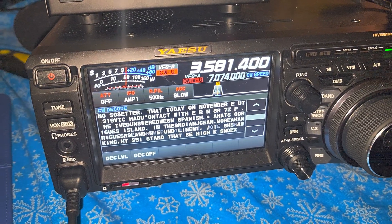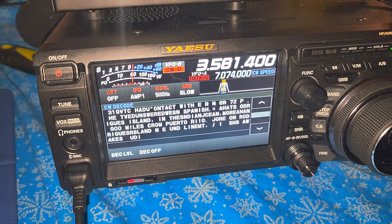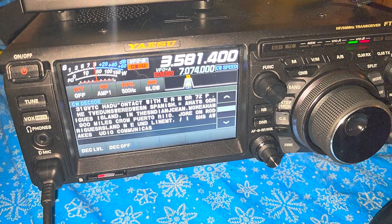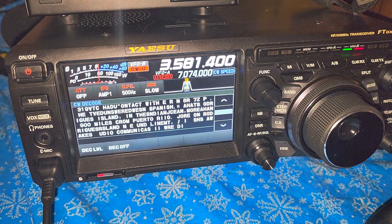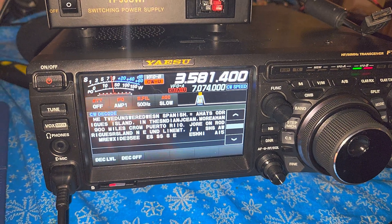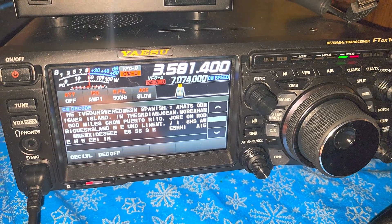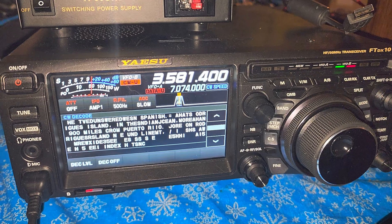Also, human-sent CW is not very good since it actually varies in speed. So the Yaesu FT-DX10 isn't that great on CW decoding. Very stable and strong signals when you put the AGC at slow works well, but overall CW is one of the most difficult modes to decode. That's true for everything — even the software on PCs makes consistent Morse code decoding very difficult. But I just wanted to show you a little example here.